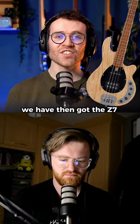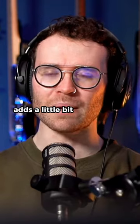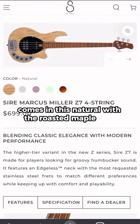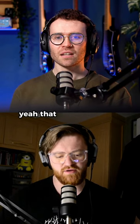We have then got the Z7 single coil in the neck position. I really like this pickup combo — it adds a little bit more girth to the tone. It comes in this natural with the roasted maple neck. I don't know why this is the only roasted one. That looks really lovely, though. That looks really nice.